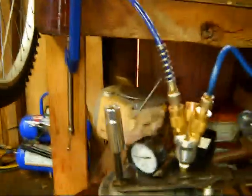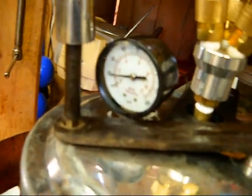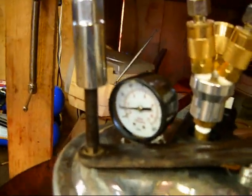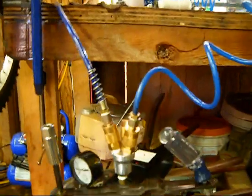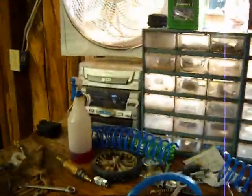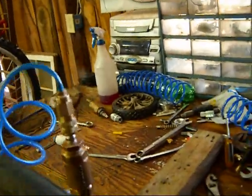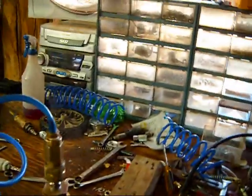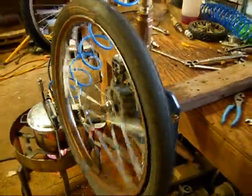Get the pressure back up. It's not the same gauge I was using before — I had a little mishap, and that tends to happen when you're playing with steam and fire and you forget about what you're doing and walk away from your project. Don't ever do that. Always keep an eye on your stuff until you've got it completely figured out.